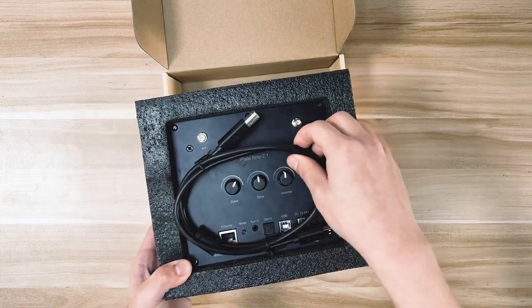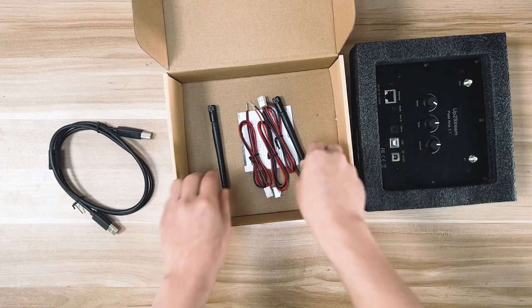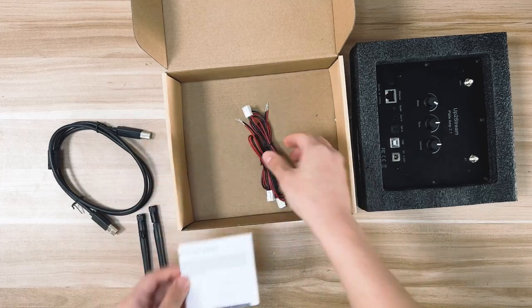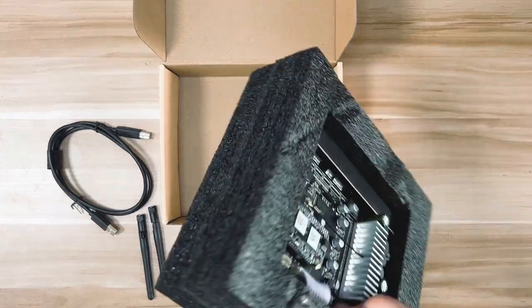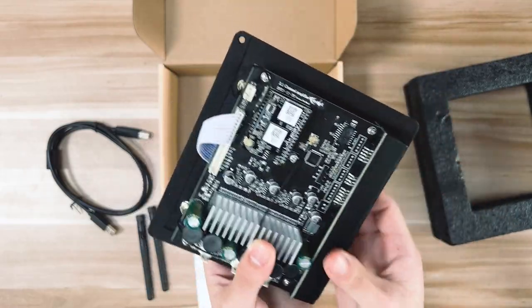In the box, we include a USB Type-A data cable, an UpToStream Plate Amp 2.1, a Wi-Fi antenna, a Bluetooth antenna, a user manual, and three pieces of speaker wires. We also include the E-Way stickers, which are already sticked on the back of the plate.